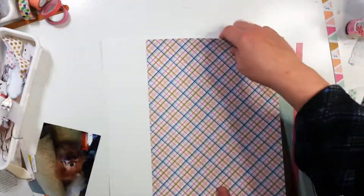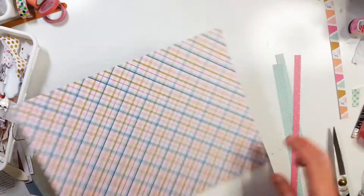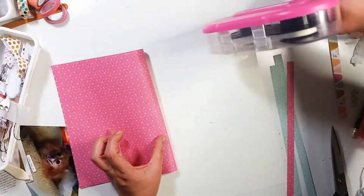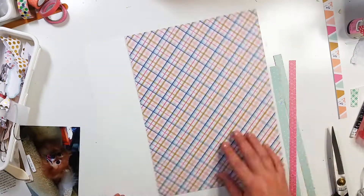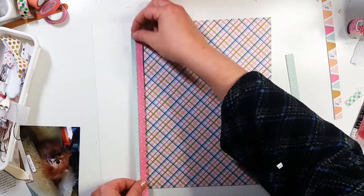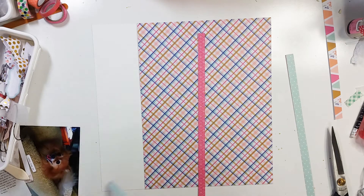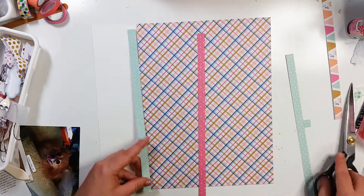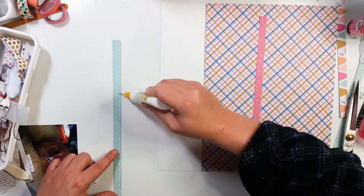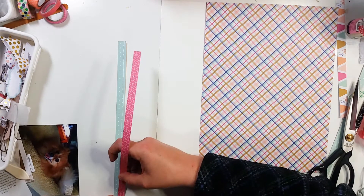Right here I am just using some cardstock I had picked up at Tuesday Morning — not sure what the brand is. I'm going to go ahead and put that paper down right there. Here I am going to pull out these strips; that is going to be a separation for the left-hand side of that paper. I'm going to get this minty blue paper down just a little bit so it's shorter than the pink paper, then layer those together.